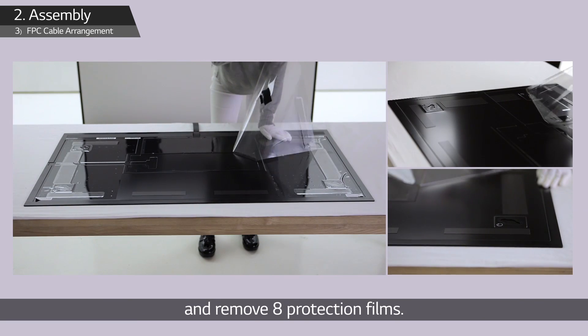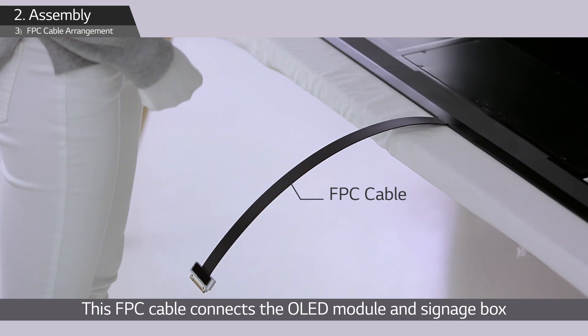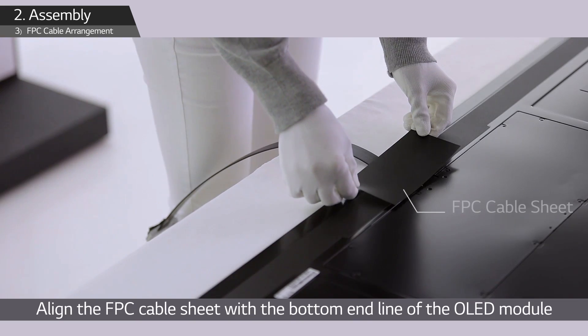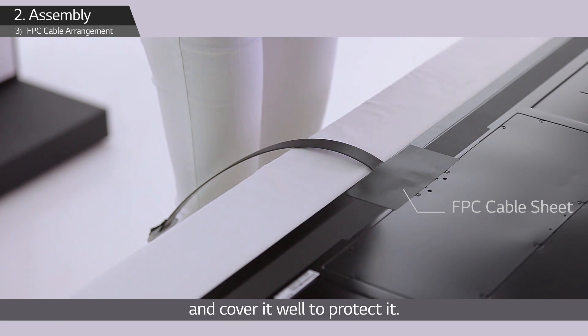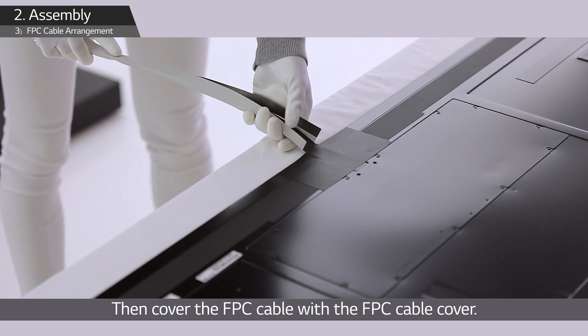This FPC cable connects the OLED module and signage box, providing video signal and power to the module. Align the FPC cable sheet with the bottom end line of the OLED module and cover it well to protect it, then cover the FPC cable with the FPC cable cover.